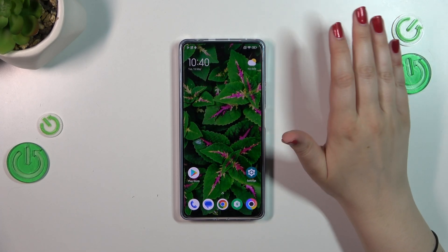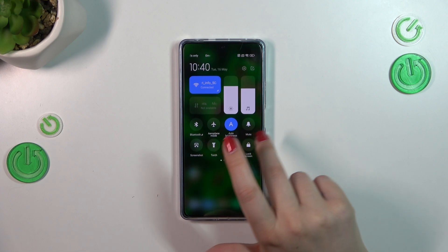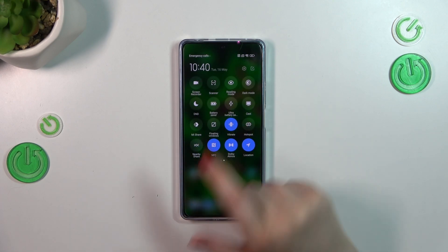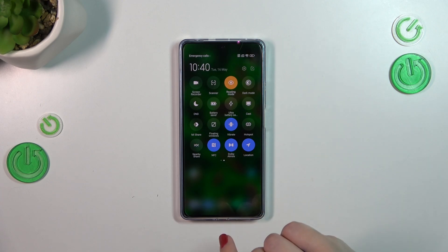To turn on the eye comfort mode, we have to unroll the top bar, and right here in this section we have to swipe in order to find Reading Mode — that's basically the name of the icon for this mode on this device. So let's tap on it.